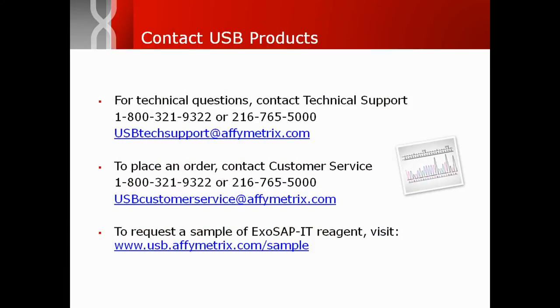For technical inquiries, or to place an order for ExoSapit, please contact our support personnel. You can also use the link provided to request a sample and start cleaning up your PCR products with confidence.